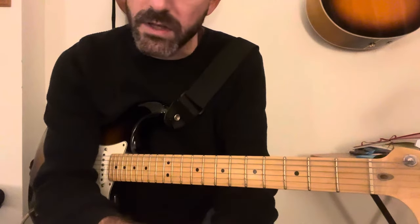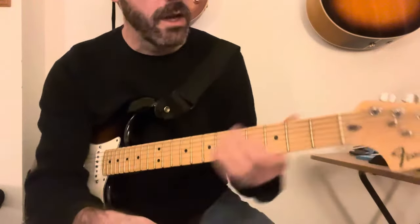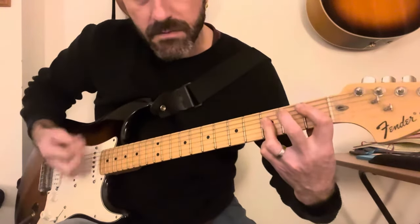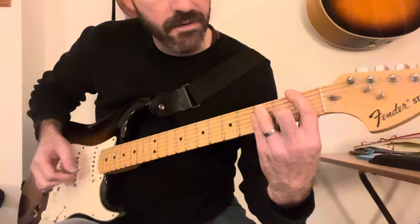It's just basically four chords for the majority of the song, and those chords are just G, Bb, F, and C.